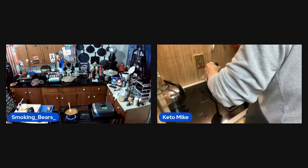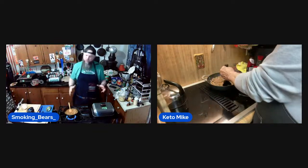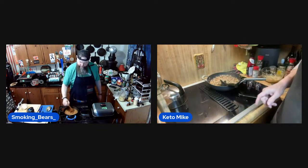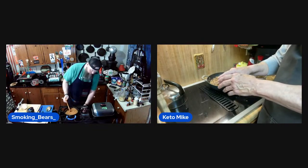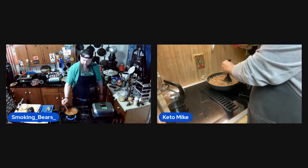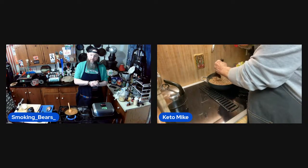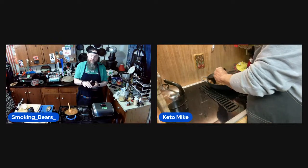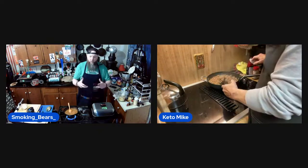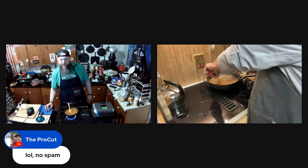What else can you use as a fry replacement? Obviously zucchini — any kind of squash. But with zucchini, take the seeds out, slice it long ways and take a spoon to dig out the middle to make a boat, then cut it up from there. It won't be near as mushy. Then lay them out on paper towels to soak up moisture. You can also put a little salt on them to draw out the water.